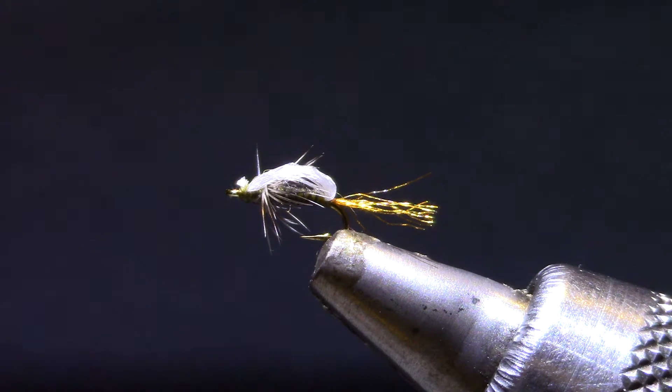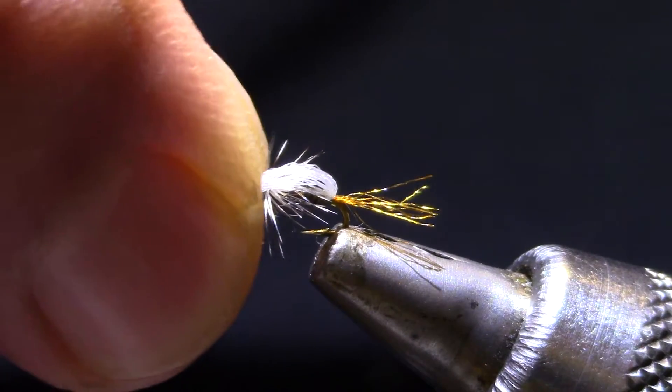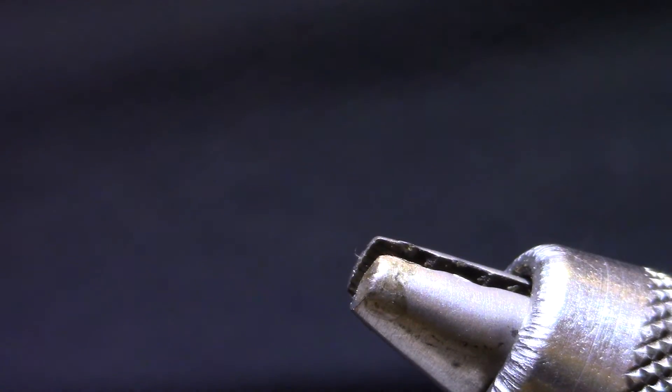Welcome to Marty's Fly Bench. Today I'm tying a Stuck in the Shuck midge. This is my favorite single midge — it is an emerger.